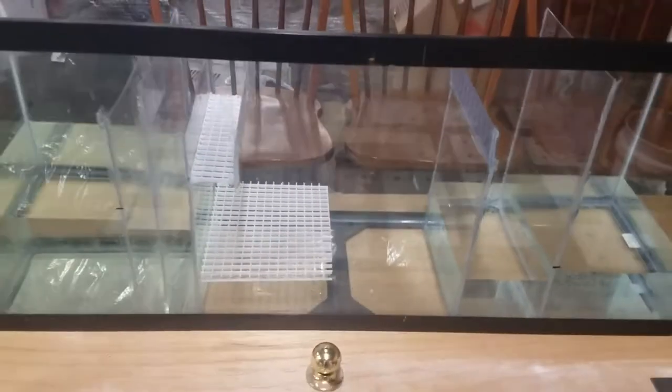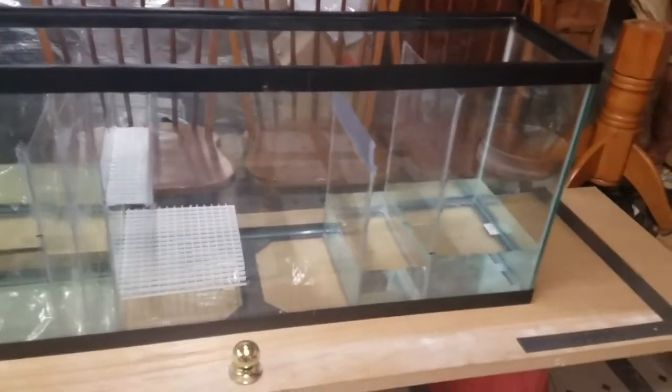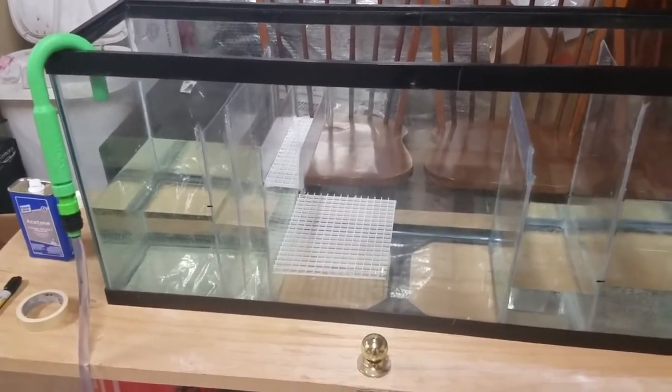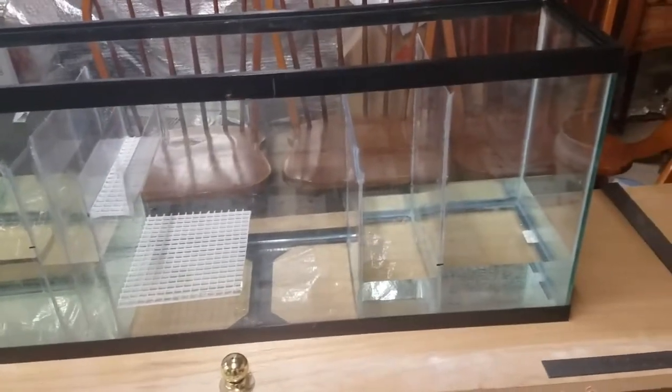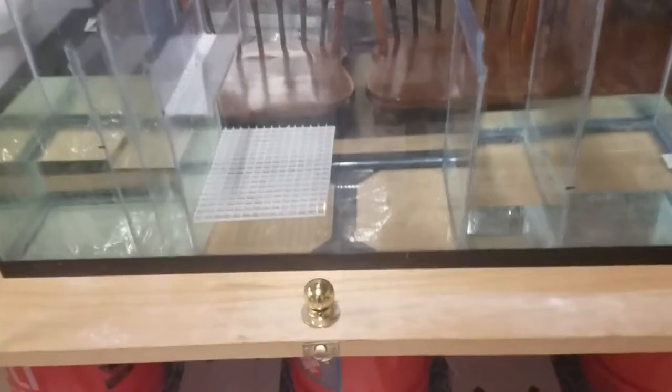One thing you'll notice so far is that there's water on both sides of the refugium and the refugium is bone dry — so the refugium looks like it's watertight, which is perfect, because that's where all my nitrates are going to get trapped.